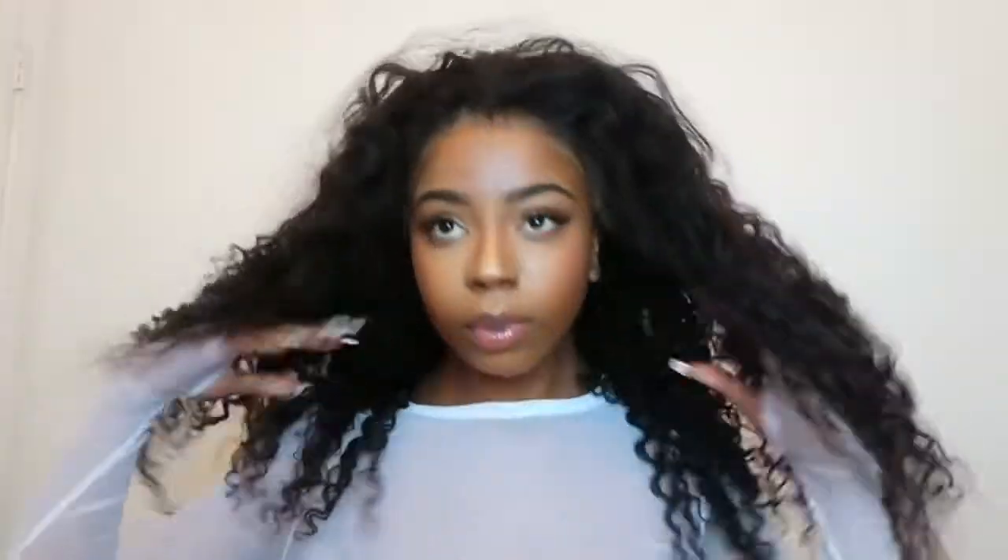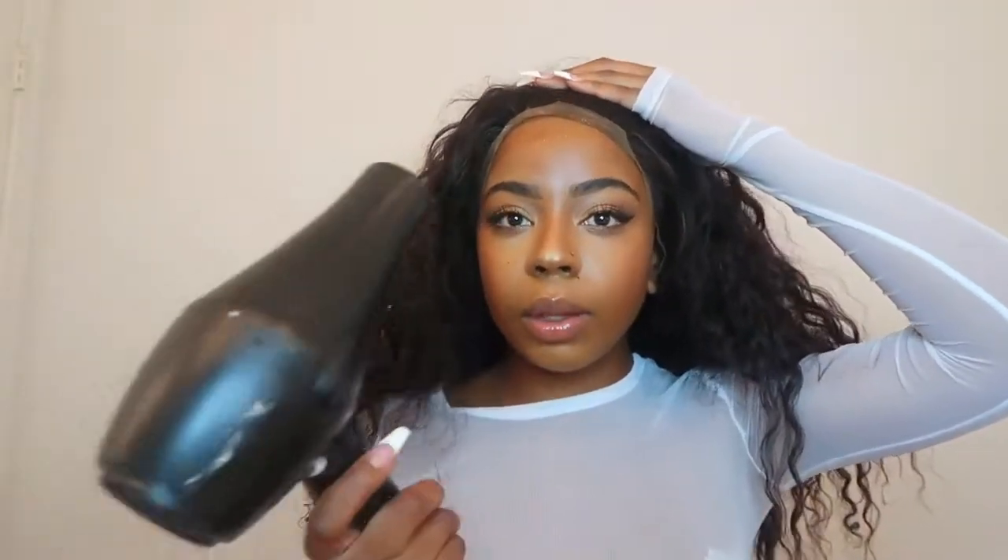What's up YouTube! Today we are doing a very requested video which is laying my frontal with the got-to-be spray — no glue, no nothing. I'm going to show you guys how to do that. You can see the wig is already plucked and it's already down near my scalp. I always start with the front part that's in front of my stocking cap, spray it, and just move it around so it doesn't spill everywhere.